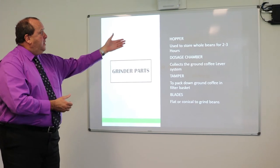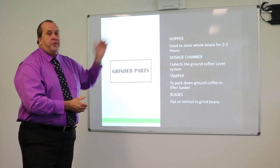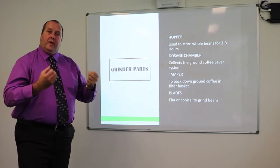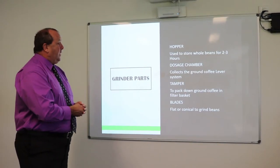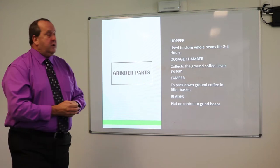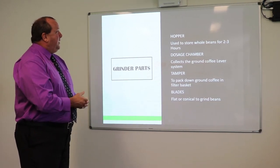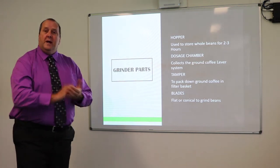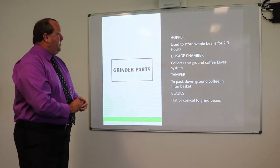Grinder parts: the hopper is used for the whole beans. Only put two to three hours' worth of beans in the hopper so they maintain their freshness — nothing nicer than a lovely fresh coffee. The dosage chamber collects the grounds using a coffee lever system — make sure you take notes on the dosage chamber.